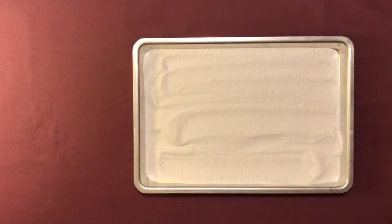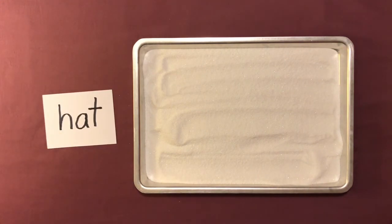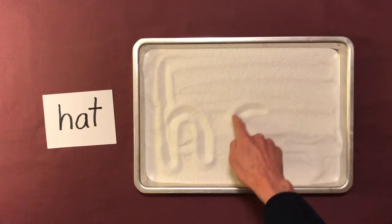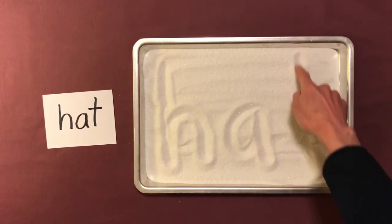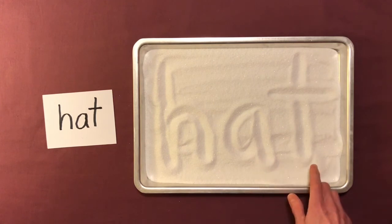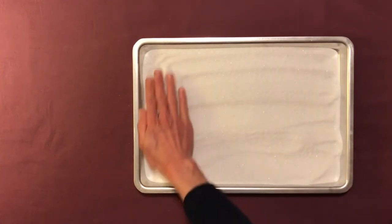You can show them another word. Here we have 'hat', so the child can write that: H-A-T, hat. H-A-T, hat. Very good. And they can erase that and try another one.